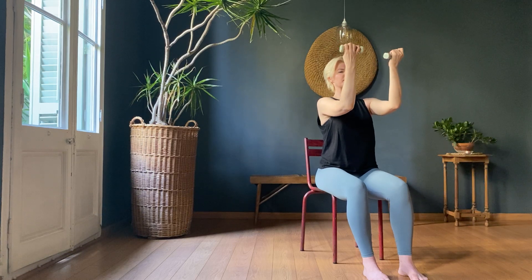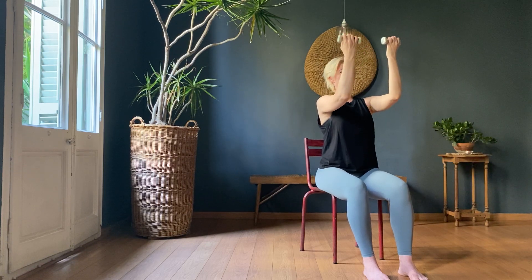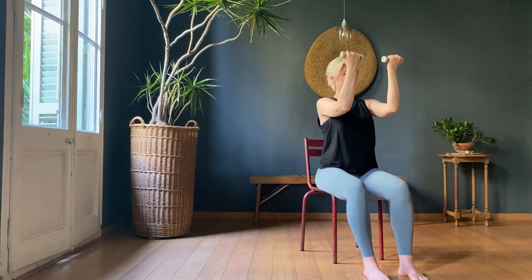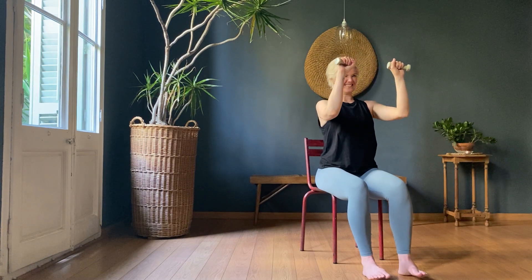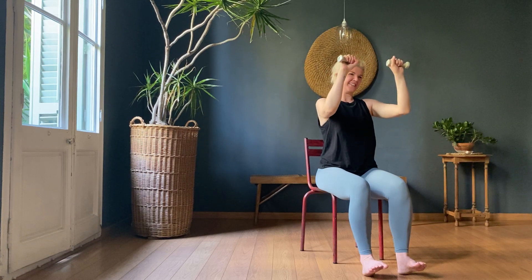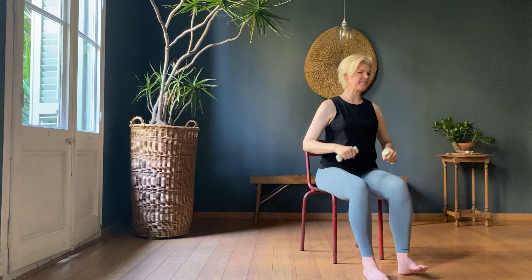Swapping. Palms facing you, and pump — one, two, three. Palms facing you. Four, five, six. That's it. Seven, eight, nine, ten. Palms facing me — one, two, three, four, five, six, seven, eight, nine, ten. Have a little rest. Give those arms a little bit of a shake.